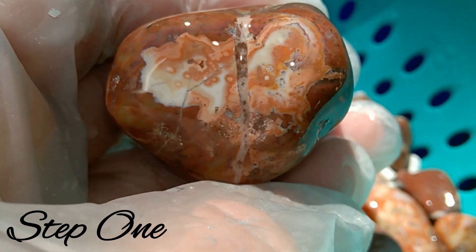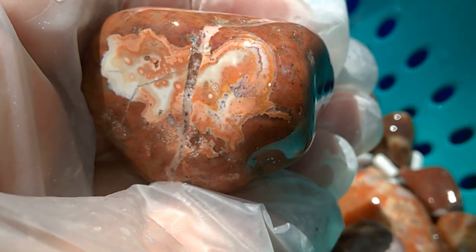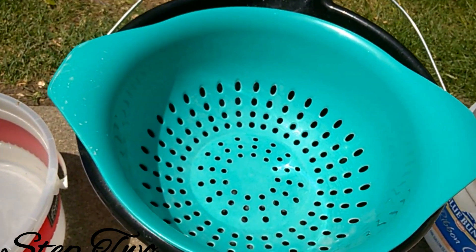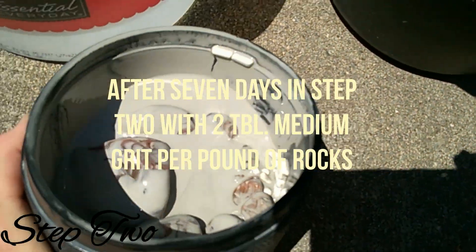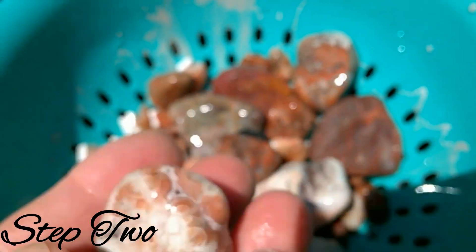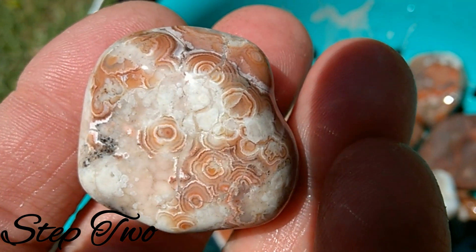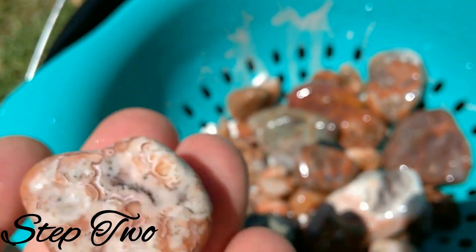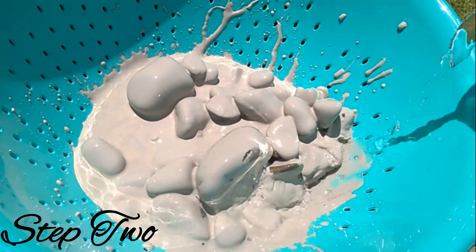Let's see if it's staying or if it's disappearing. It appears to be staying. Okay, this one just got done with step two. Let's see what it looks like. Look at this agate after step two — oh, amazing! Yeah, that one looks really nice.